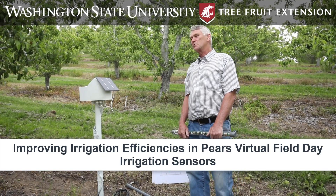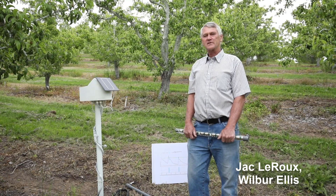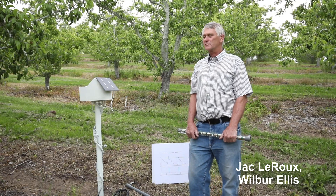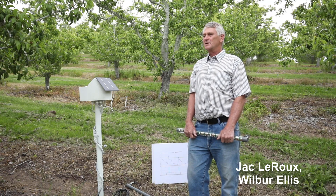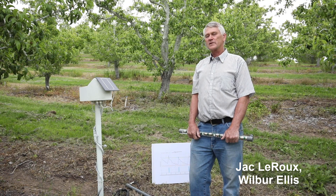The first thing and most important really is when and how much to irrigate. As simple as that sounds, that is the whole holy grail of irrigation water management. If you know when and how much, you have it. And there are sensors that can help us identify that profile.